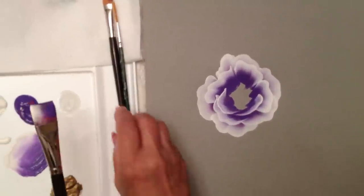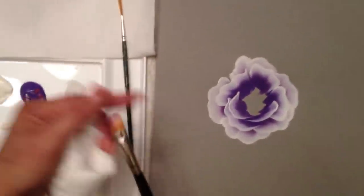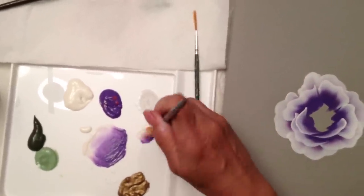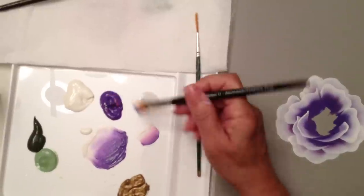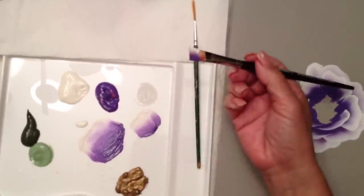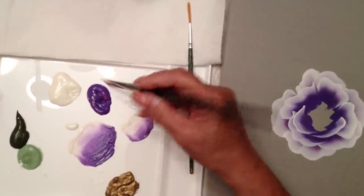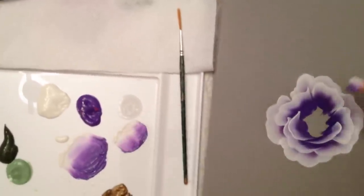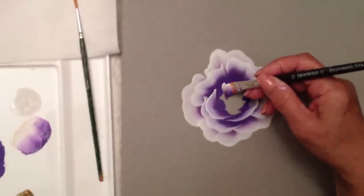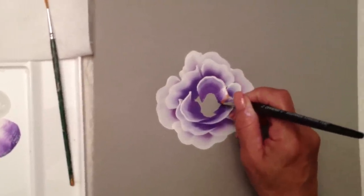I'm going to now switch to a smaller size brush — this is a 12 flat. I'm going to pick up the same colors: one-third white and two-thirds of the purple. I'll really get the paint to go inside the brush, picking up a little bit of that medium, and we'll add our inside bud — chisel and bring it all across right here.